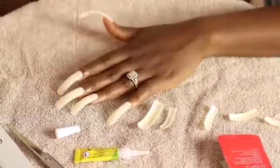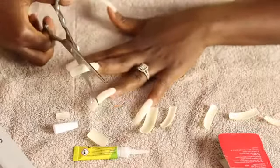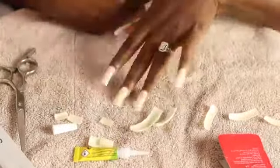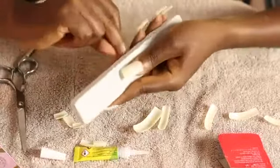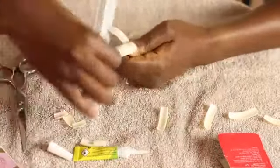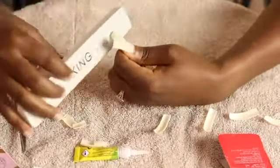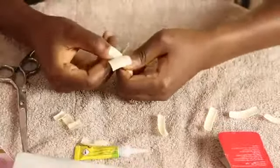So I'm done gluing all 10 and I'm just going to cut them. I want them long because I feel like if they're not long they won't look all nice and flashy. So I'm on to the next, going through the same process. The right fingers are always the most difficult, so don't expect that one to look as nice as the left.